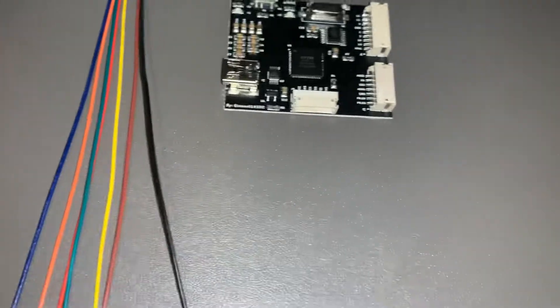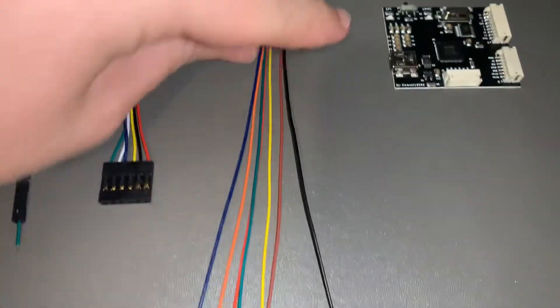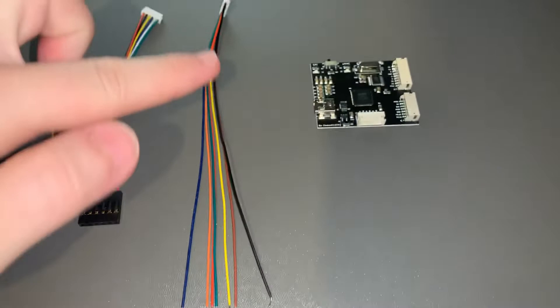If you order from — I think Phenom Mod do this as well — this is the cable selection you get. These are your normal NAND rewrites.